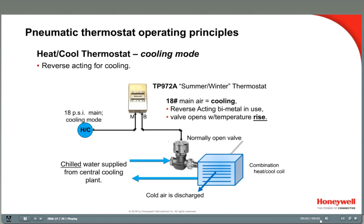This concludes Pneumatics 4, two temperature thermostats. You can find more information on Honeywell's pneumatic controls at customer.honeywell.com, where you'll find brochures, installation instructions, and the pneumatic controls manual.